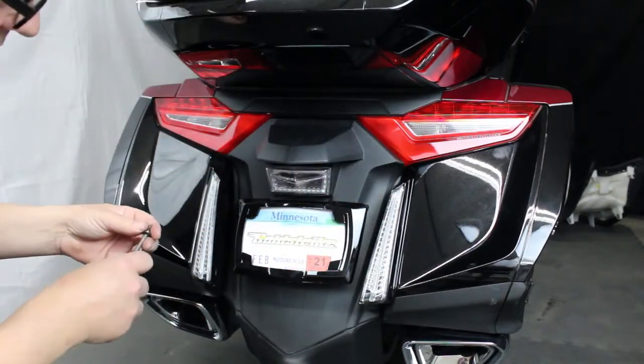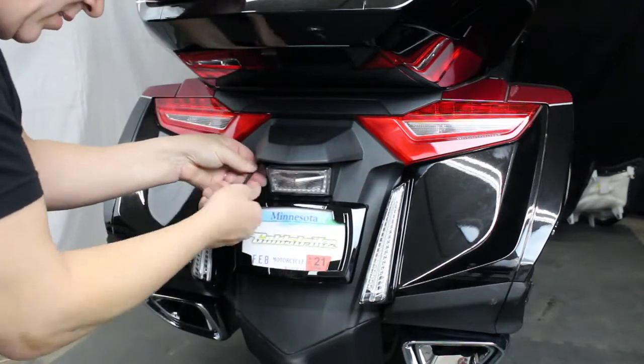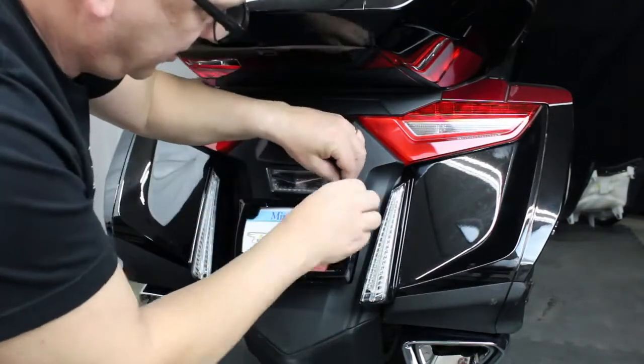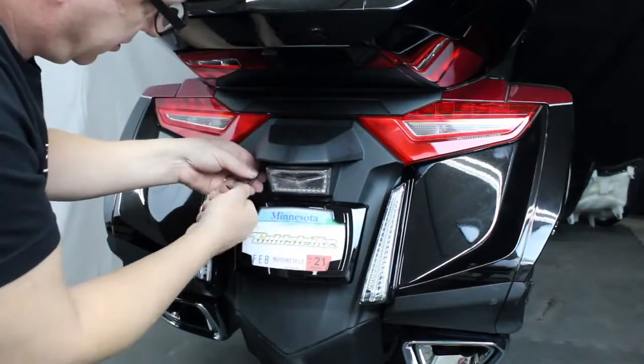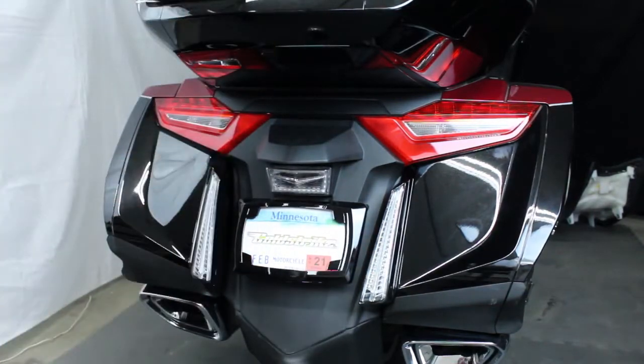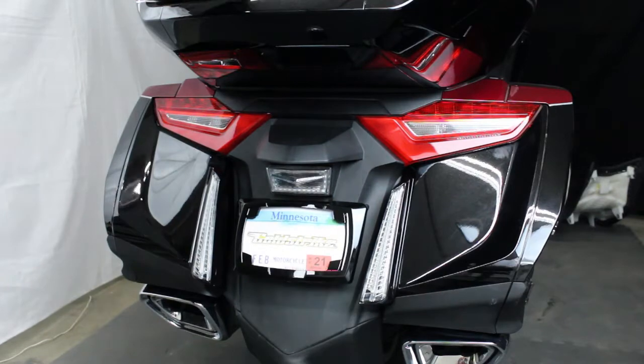Fender's back in — just put the last two bolts in here. That is installation. I'm going to turn it on one more time to see if it works.